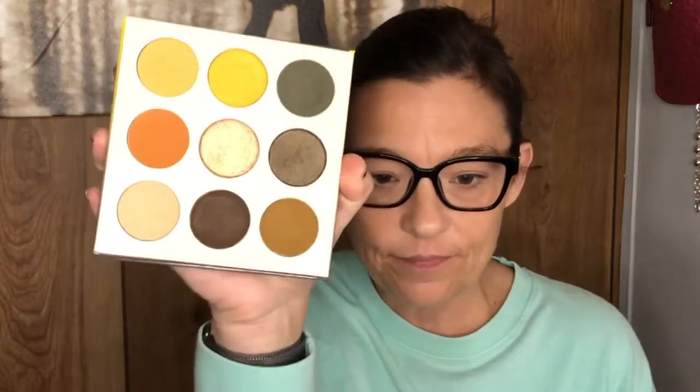Hi guys, welcome — or welcome back. Today's video I wanted to do a fall look. I just felt inspired by the cool weather. So I pulled out a couple of palettes — the Too Faced Pumpkin Spice from last year, and then the Juvia's Place The Nomad that I got from Ash Makeup and Chaos. That's beautiful — I think I'm gonna go in with this first. I hope you stick around and watch this video.